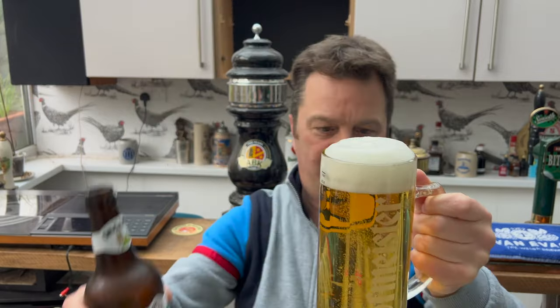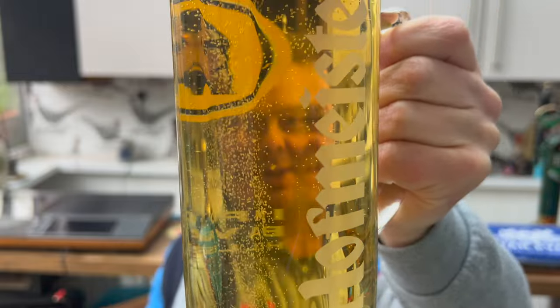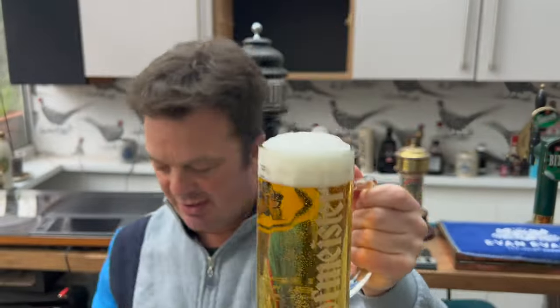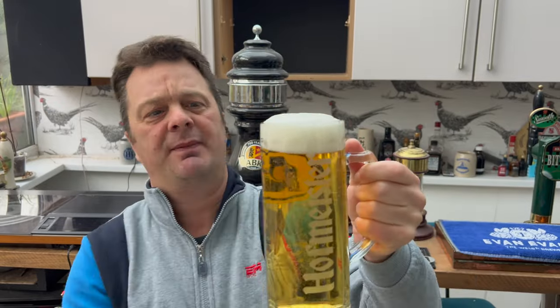Actually, wait — there is sediment. Look at that — there are bits and pieces floating around in the bottom of this glass, quite long, stringy-like sediment, which is quite interesting.